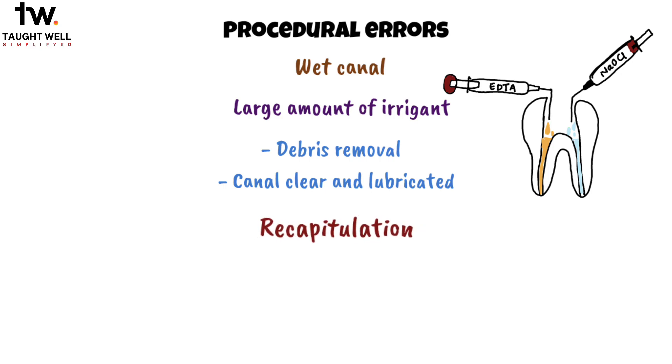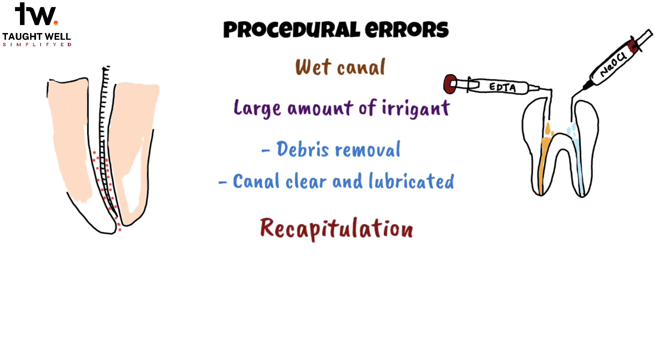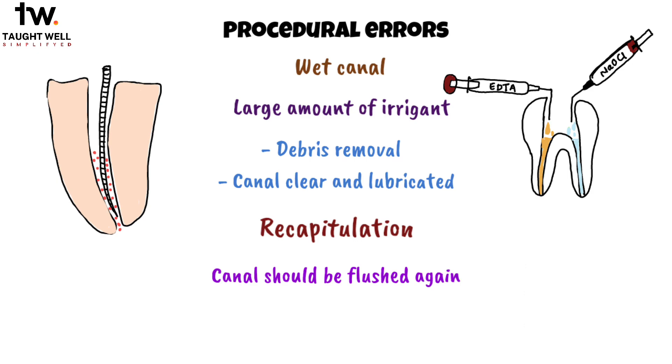Recapitulation is very important. In cases of blockage, smaller sized instruments can be used to dislodge the debris, and the canal should be flushed again before moving on to the next phase of cleaning and shaping. These precautions and practices are needed for the prevention of canal blockage, ensuring a successful root canal treatment.